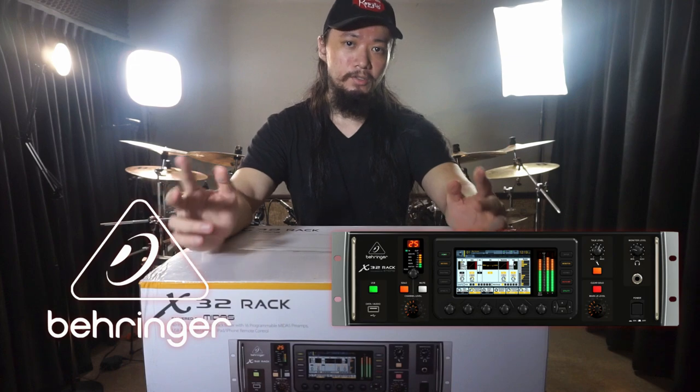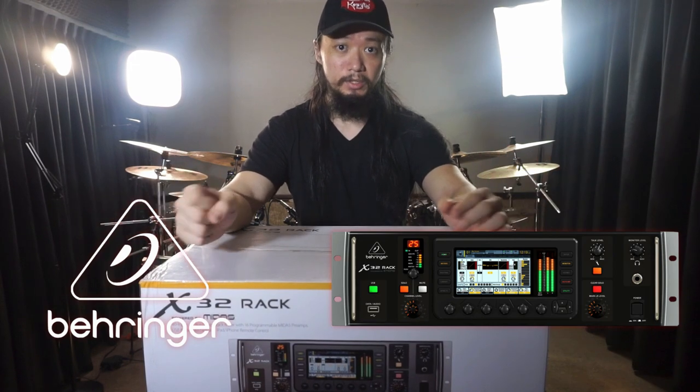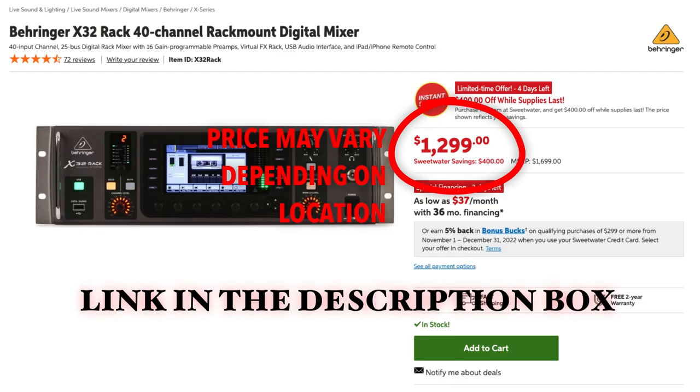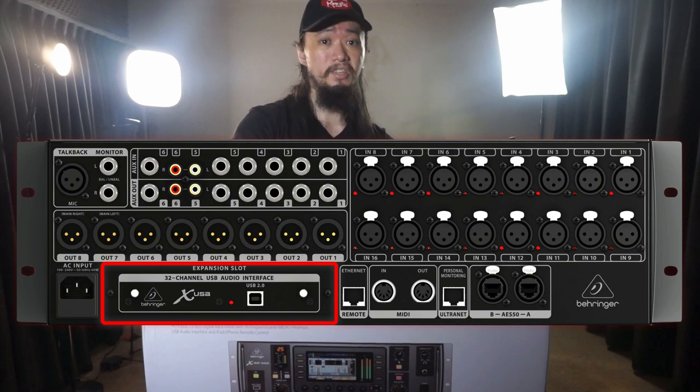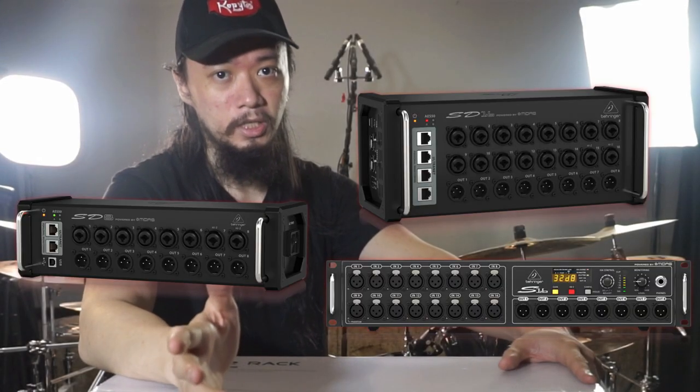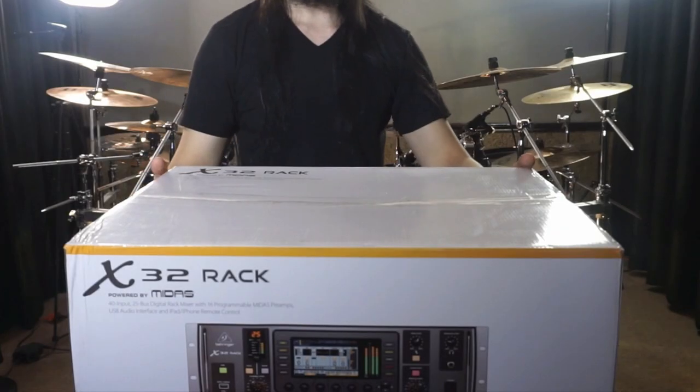This is the Behringer X32 Rack, and it's going to be the brain for everything. Just a quick overview: the X32 Rack is a $1,400 mixer slash audio interface with 16 inputs, expandable to 40 if you buy the expansion unit, all in a compact 3U rack space.